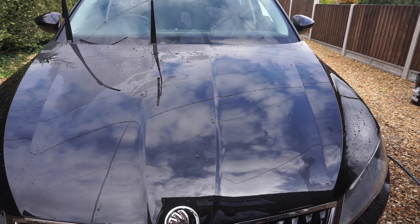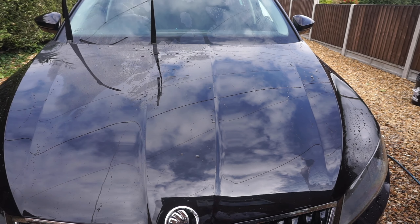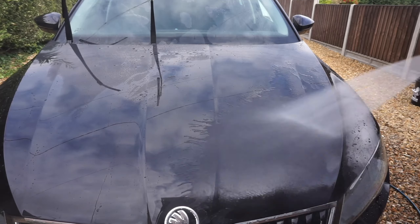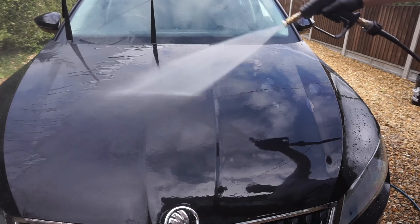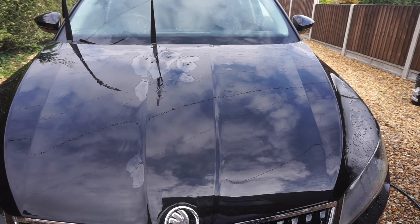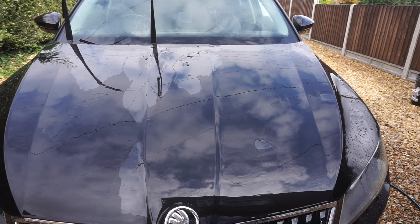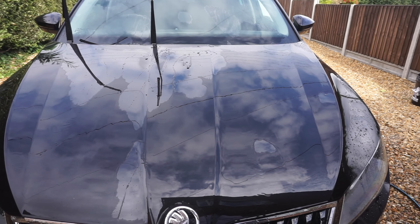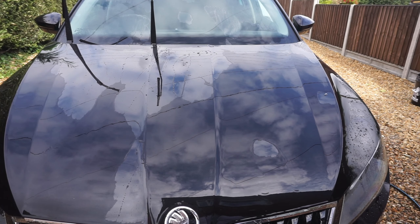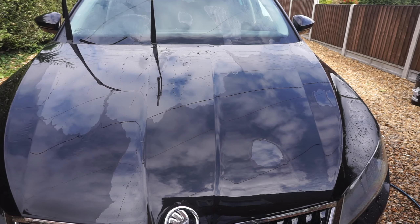Okay, car's washed and all rinsed down, so we'll just chuck some water on it now. Have a look. It's still got protection on it — seven weeks.